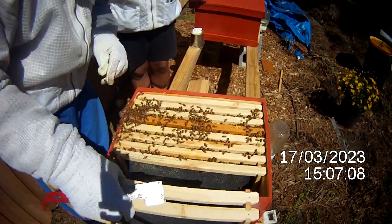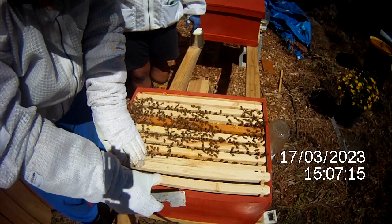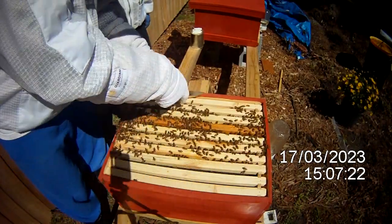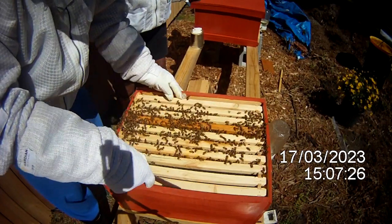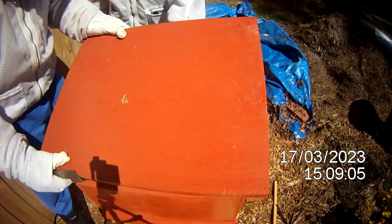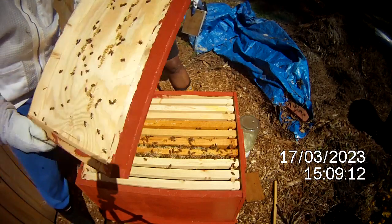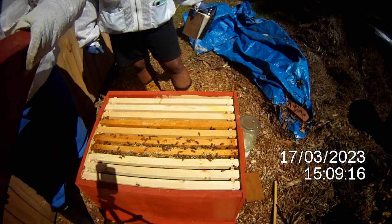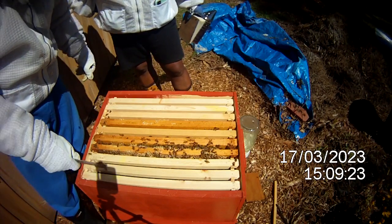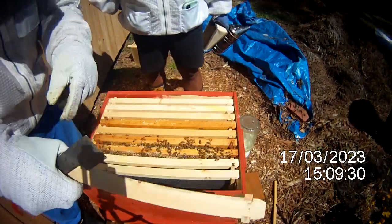We're going to go ahead and put this back together and check the other hive real quick — our other package. Just looking at the traffic on the outside of both hives, I don't expect the other one to be as busy and successful as this one, but we will see. This is the second hive — they look like they are building up on the lid just a little bit, and this hive doesn't look nearly as big as the other one.